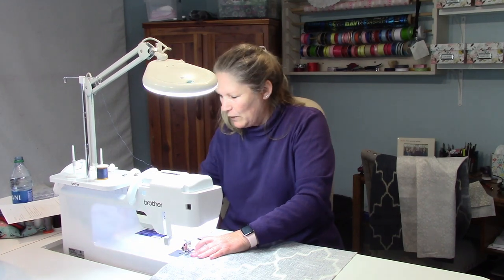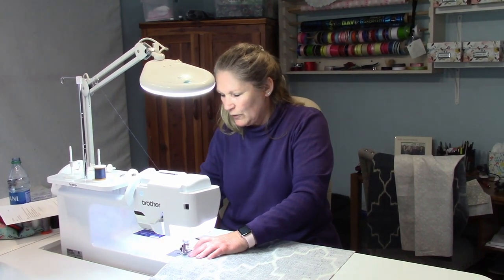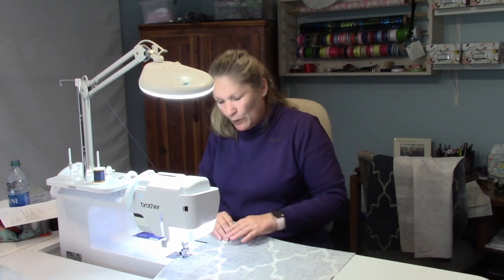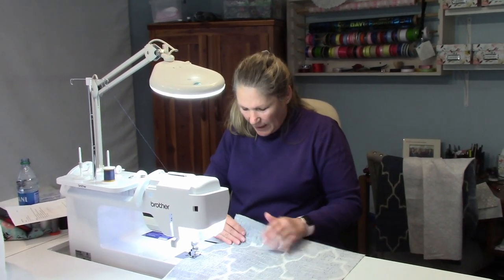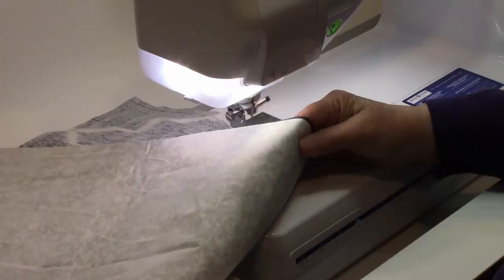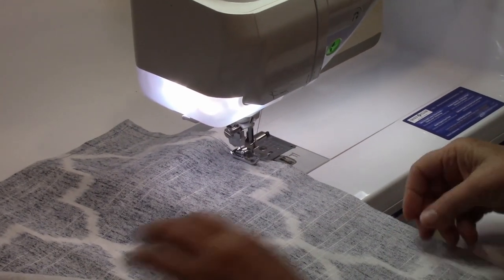One tip that will help you out: I'm using two different colors of thread — the bottom is khaki and the top is blue, so that will show up. Keep your fabric taut and pull it up this way; this will allow you to sew a straight line. Make sure that you back tack at both the beginning and end, and then just sew all the way around.